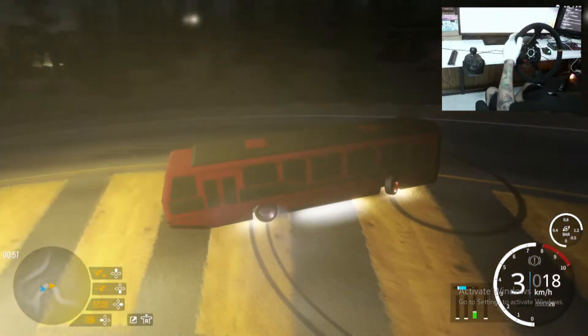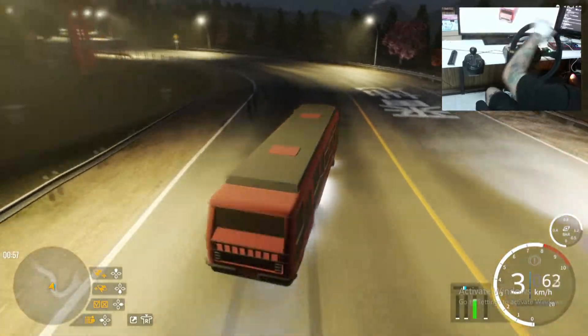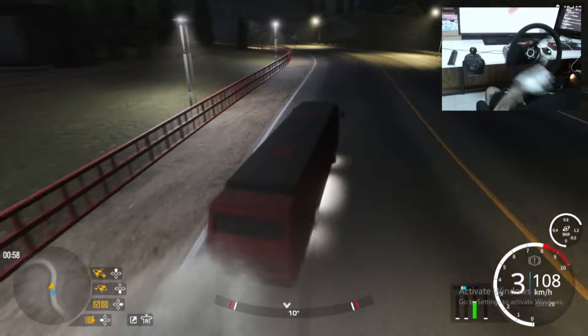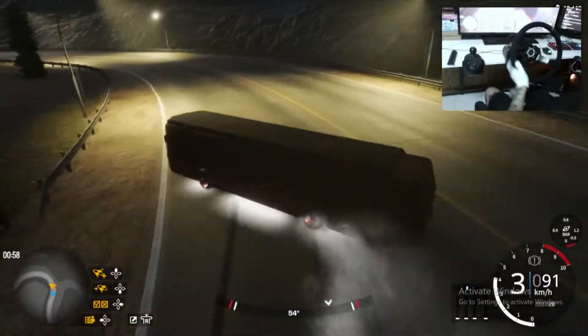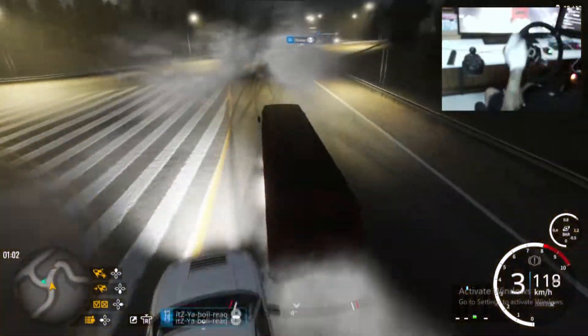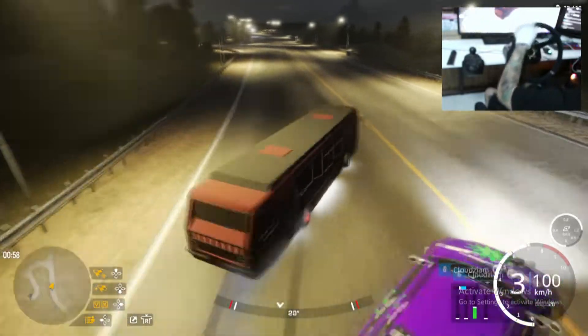I'm actually doing donuts! All right, there we go — good smooth drift right there. Smooth, pulled into third gear. Just took the line — there you go, we're actually doing tandem, come on!